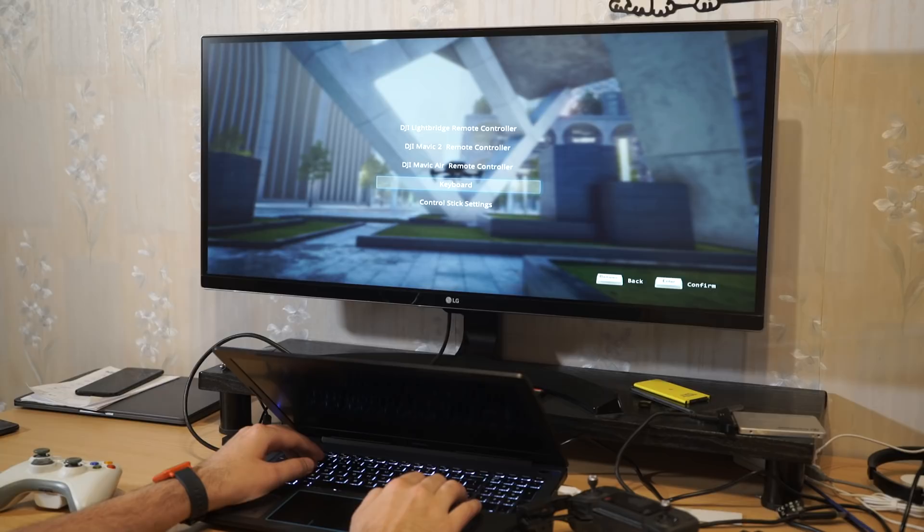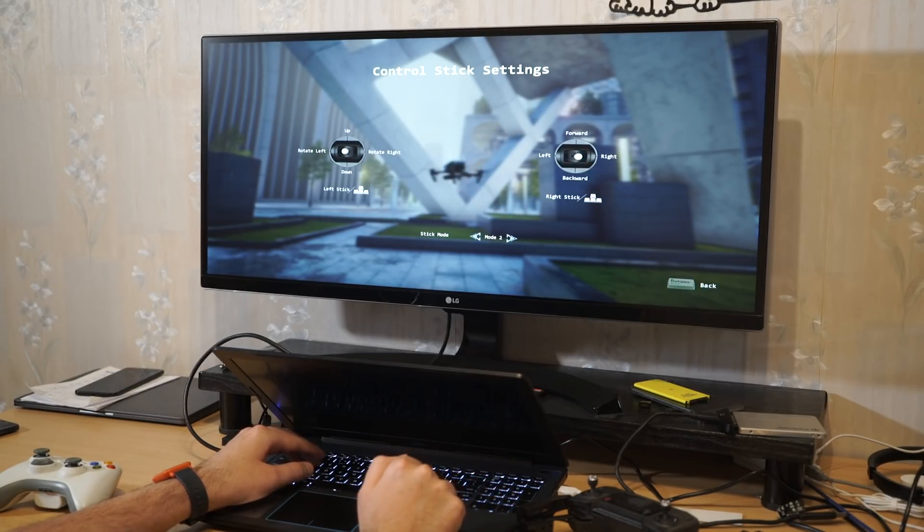So you can see we have all these controllers listed — keyboard and gamepad controller options.